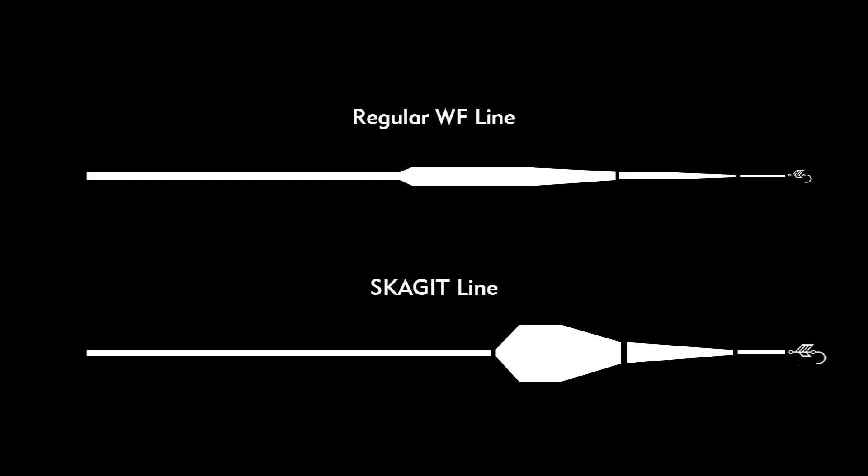The main difference between Skagit line and a usual weight-forward line is this: a normal weight-forward line is one piece of line that has a running line and the head, then we attach the tapered leader, then a tippet, and usually the fly goes there. Most of the time, the Skagit line has a separate running line, a short and heavy head, quite long fast-sinking leaders, then a tippet, and then a big fly.